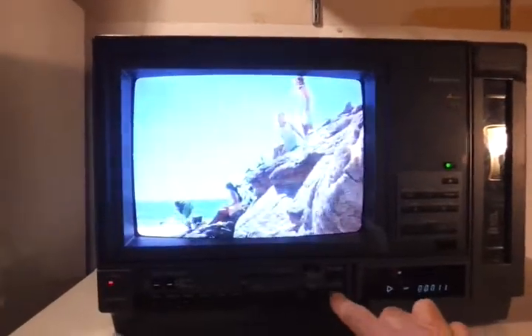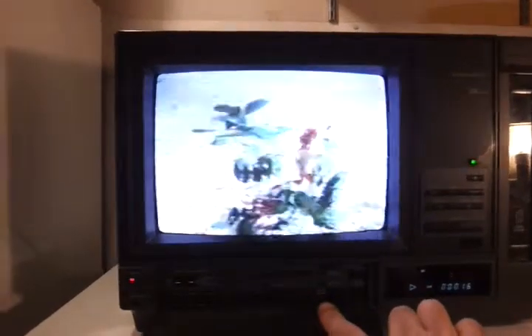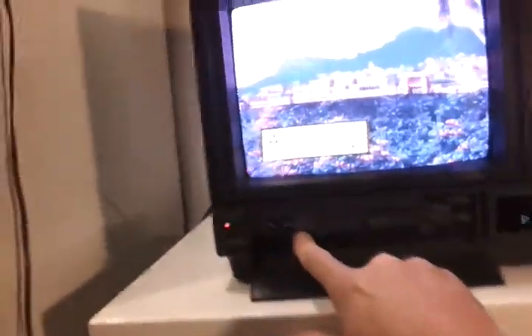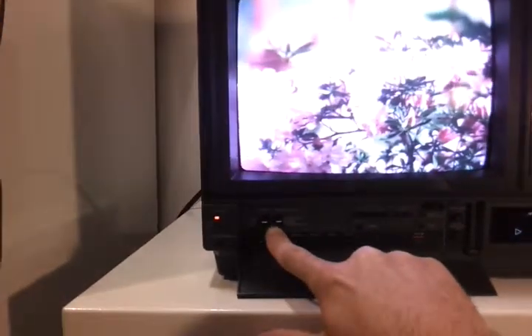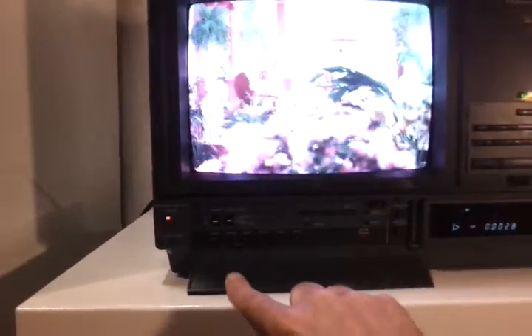It looks like it's got controls in the front here — push to open. It looks like you can change tracking here, memory record buttons right there. Auto repeat off, so you can loop stuff. Video and tape, and LP and SLP modes.